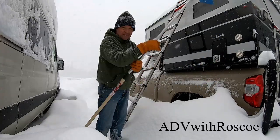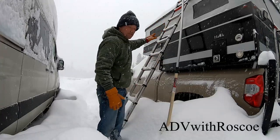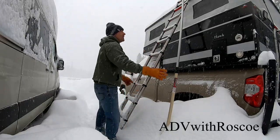The scary part about this is it's an aluminum ladder on an aluminum roof, so it gets pretty slippery. I guess the good news is if I fall, I'm falling in two feet of snow.